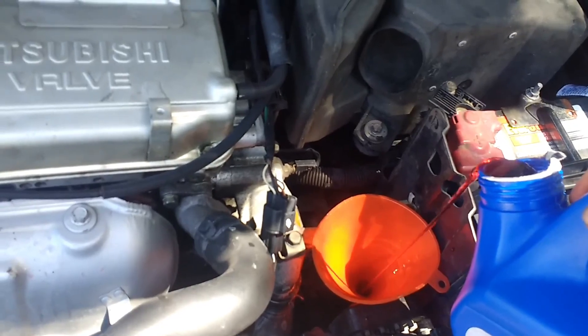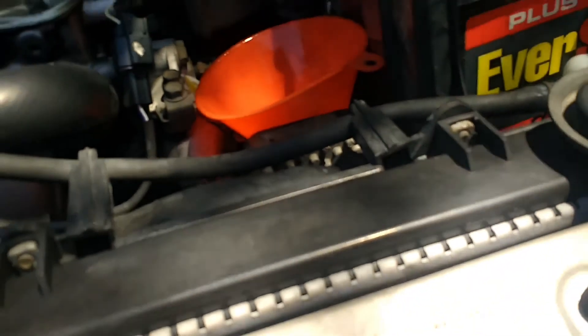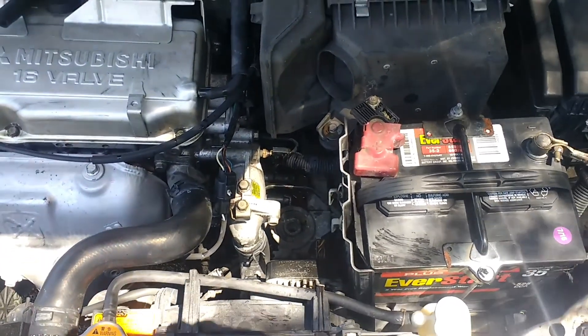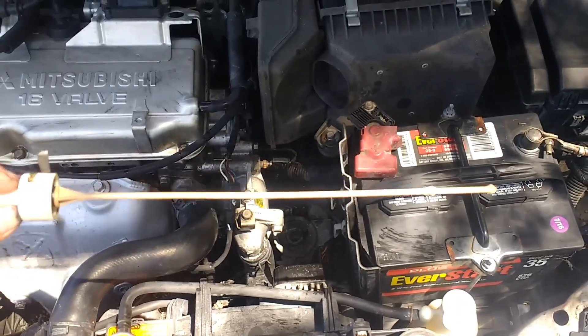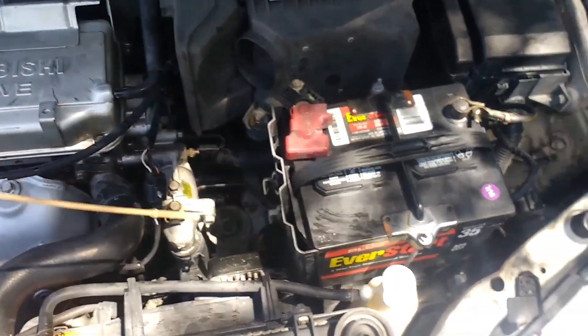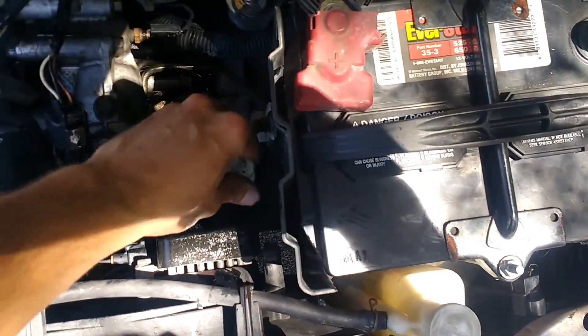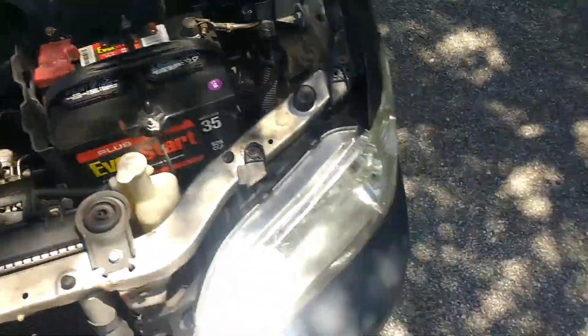I've added between five and six quarts to the transmission. I've taken the funnel out, cleaned the dipstick really well, and I'm going to put it back and show you how to check the level.